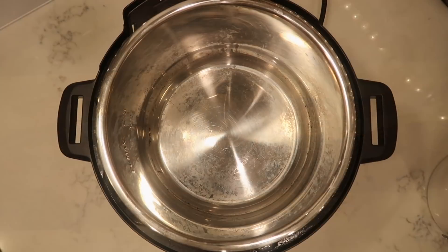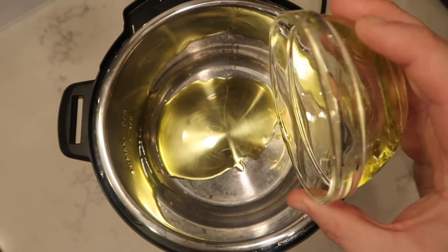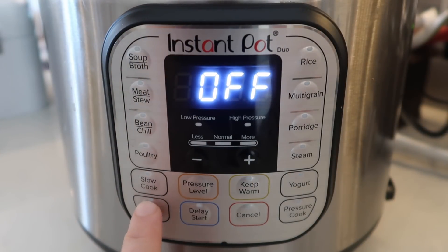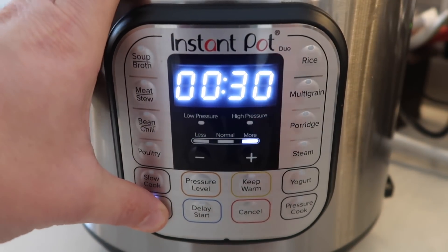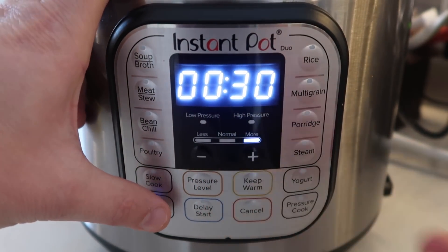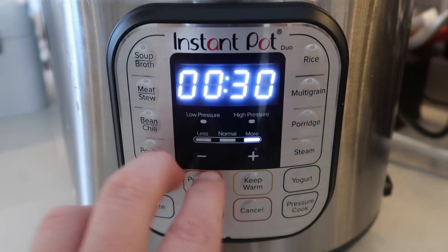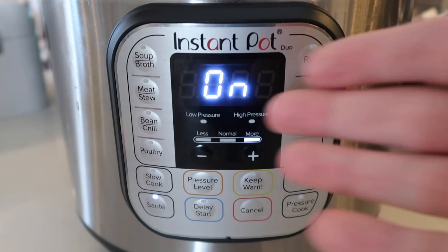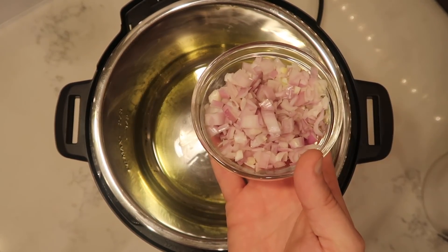Let's get dinner started by adding two tablespoons of extra virgin olive oil — or avocado oil if you'd like. Now we're gonna heat that up. I'll hit the sauté button on my control panel and adjust it to the more or high setting. On some models you hit the sauté button to adjust temperatures — you have less, normal, more, or some models say low, medium, or high. They're synonymous. After a few minutes it'll go into its cycle, or hit start if your model has that. After about three minutes of oil heating up, we're gonna add in those shallots.